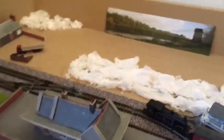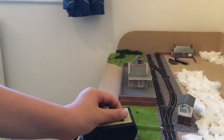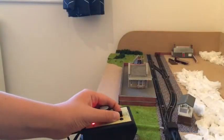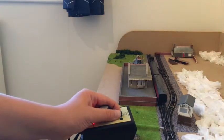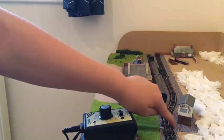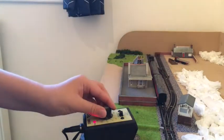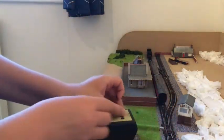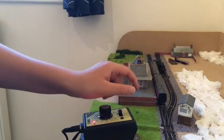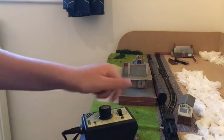I think it looks pretty good and it runs not too bad either, which is a good thing for me and locomotives. You can see here it runs quite nicely into the station and around it, and it is a bit easier to get around the coaches — I don't know if the 4MT could actually have managed that.